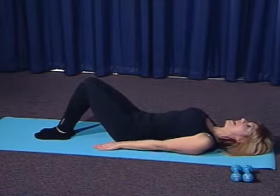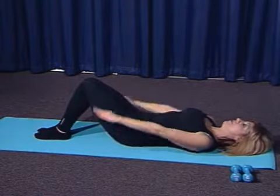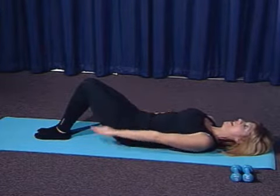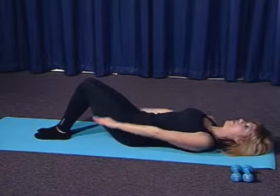Shoulders are down. Lift your arms up about 4 or 5 inches off the mat and then pump your arms vigorously as you breathe. Inhale 1, 2, 3, 4, 5. And exhale 2, 3, 4, 5. And inhale 2, 3, 4, 5. Exhale 2, 3, 4 — 20. Inhale 2, 3, 4, 5. Exhale 2, 3, 4 — 30. Inhale 2, 3, 4, 5. Exhale 2, 3, 4 — 40.